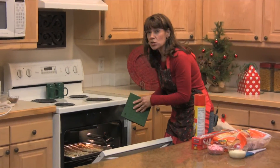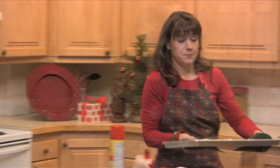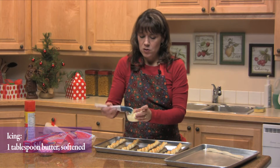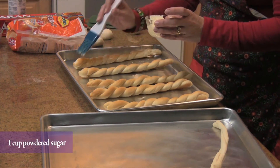While these are still warm, we will put our frosting on. After these are warm and out of the oven, you'll brush them with your frosting. You just want to brush the frosting on while they're still warm, and that'll melt on a little bit.